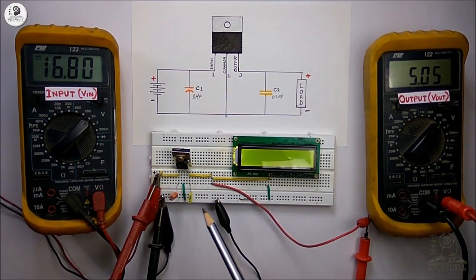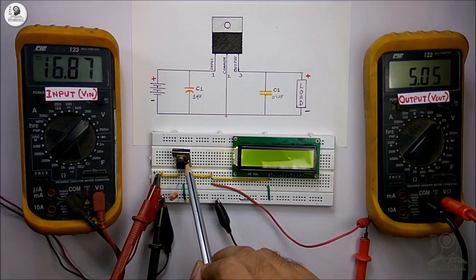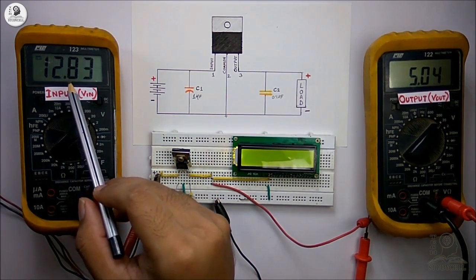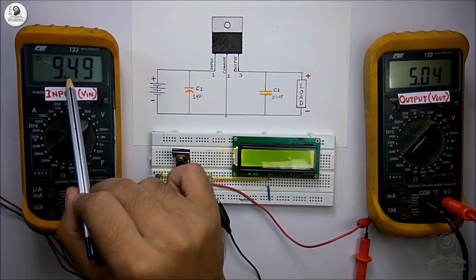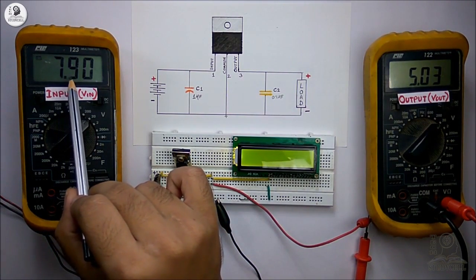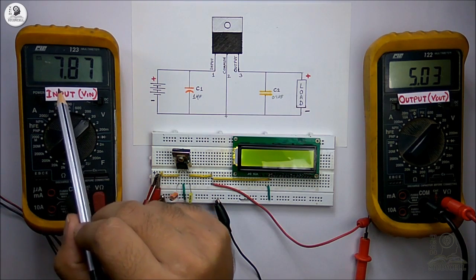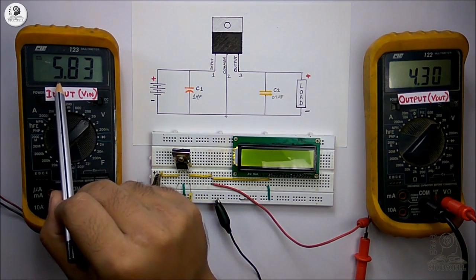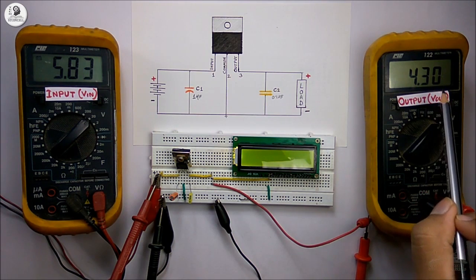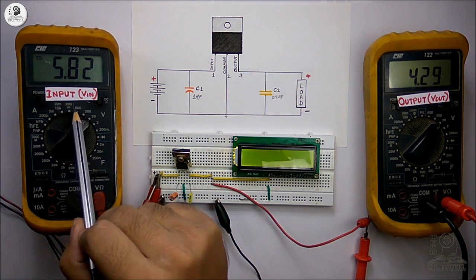Now we will supply the circuit. After giving the supply the input voltage is 16.8V and the output voltage is 5V, as I have used a 5V regulator, and I have used an LCD as a load which is currently ON. Now we will change the input voltage and observe the output voltage. As I reduce the input to 9V the output voltage remains constant at 5V. At 7.9V input the output voltage remains constant at 5V. But when I reduce the input below 7V — now the input is 5.8V — the output voltage is no longer constant at 5V; it has reduced to 4.3V. So to maintain a constant 5V at the output, we have to maintain the input voltage above 7V.